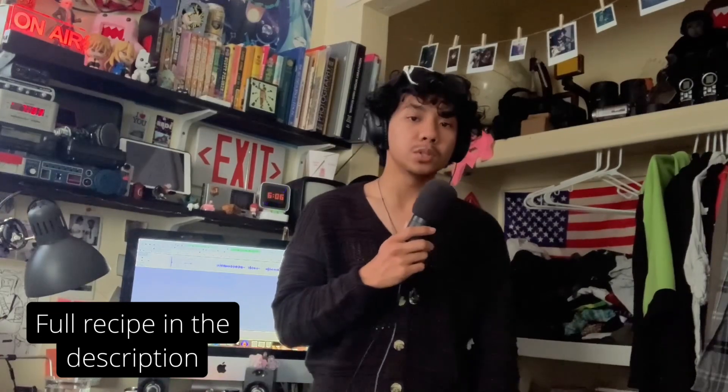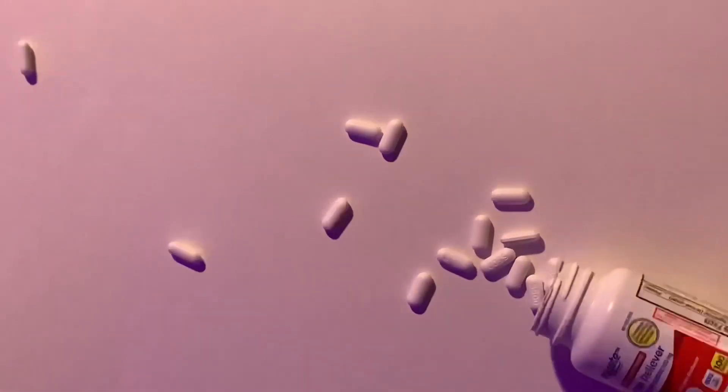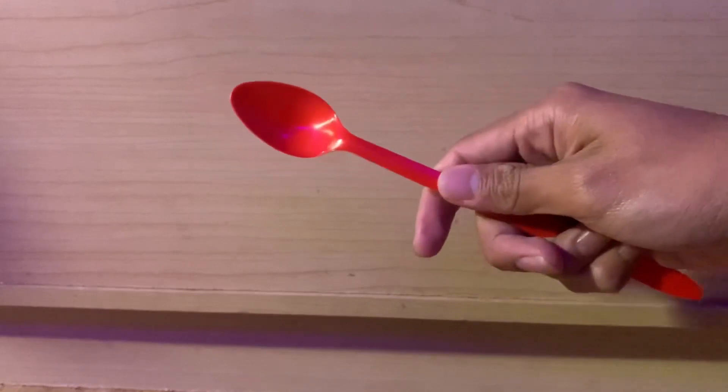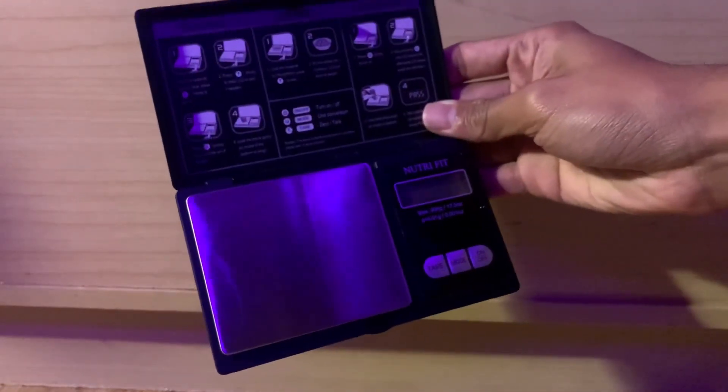Kyle's recipe calls for 250 milliliters of water, 50 grams of sodium sulfite, 20 grams of sodium hydroxide, and 15 grams — or 30 tablets of 500 milligram tablets — of acetaminophen. You will also need something to measure with, something to stir with that is preferably not plastic, a glass bottle, and a gram scale.